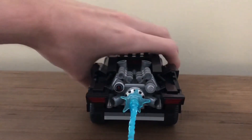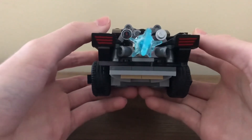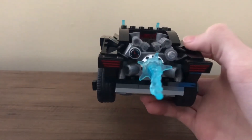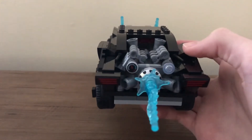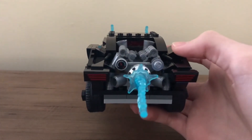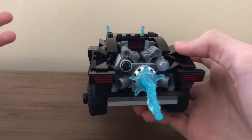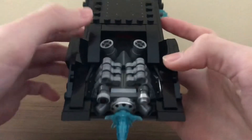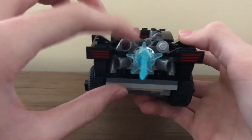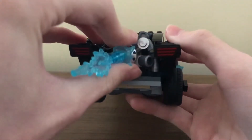Moving to probably my favorite part of this set — the back. The tail lights are stickers that look quite nice; the red pops very easily. The detailing back here is really what caught my eye when I first saw the pictures. You have a blue flame coming out, and you get a whole pack of these flame pieces — the same ones that come with different minifigures like Iron Man. There are a few attachment points if you want to add them at different spots. There are also two printed pieces here, which adds more nice detailing.